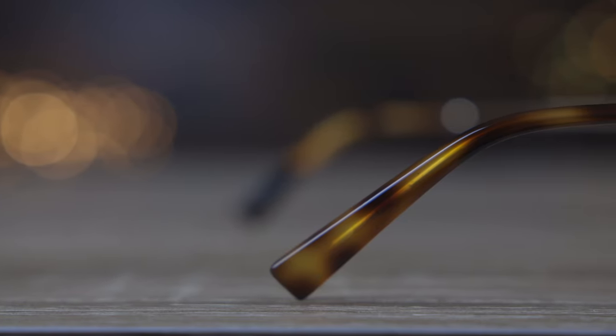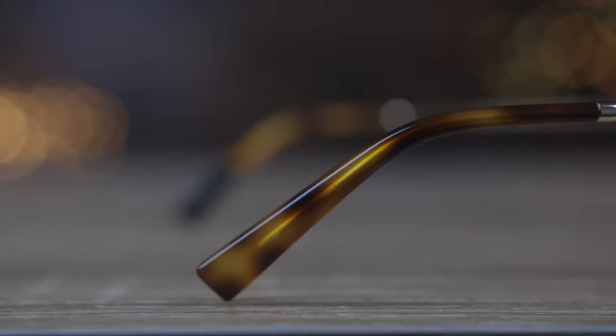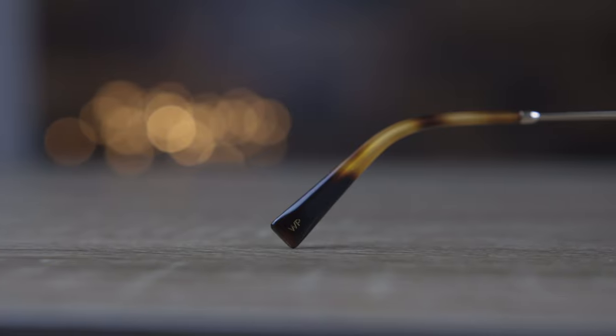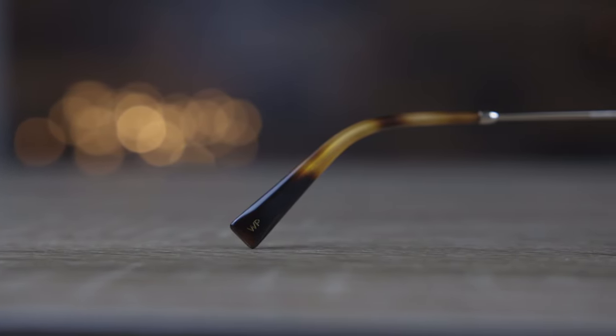Something I do like about these sunglasses is the acetate ear rests — they look really good and add an extra little flair compared to the original Ray-Bans, which just have clear ear rests. That extra flavor is a nice touch on the Warby Parker pair. However, the Ray-Bans are definitely more comfortable; the Warby Parkers are a little more flat and don't sit on the face quite as well.